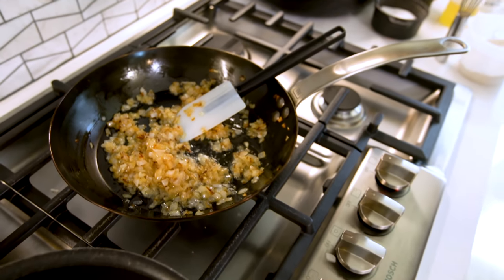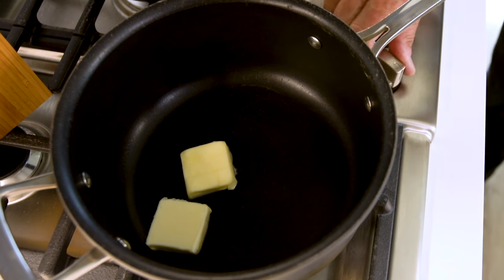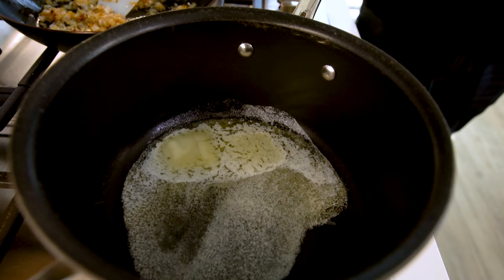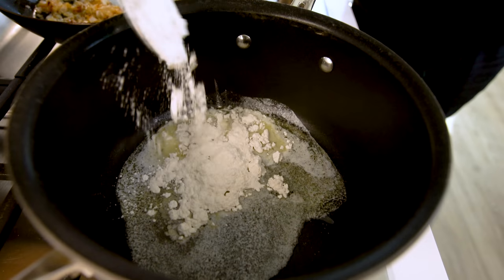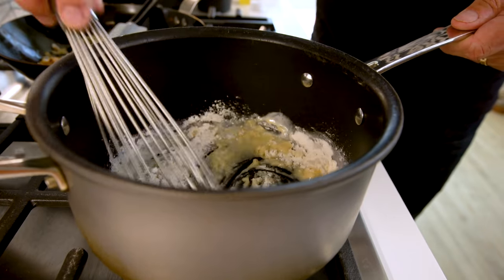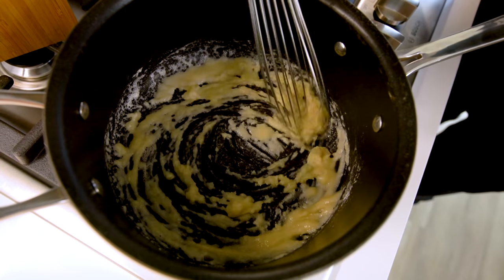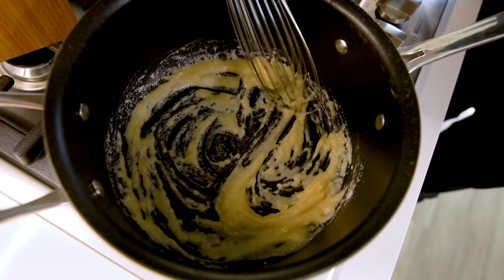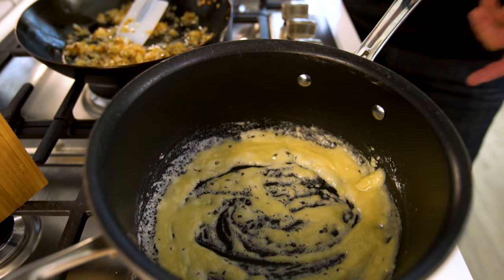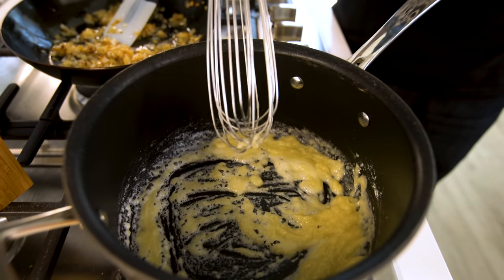We start in this pot with a couple tablespoons of butter. In they go, and they're going to start to melt. When they're almost melted, we add a couple tablespoons of flour and we mix — a whisk is perfect for this. So we're incorporating, mixing the butter with the flour. We're also going to do this for about a minute to get rid of what would be a very raw kind of flour taste. Technically this is making a roux — R-O-U-X. I always say it. It's a thickening agent, just a way to turn something thick.